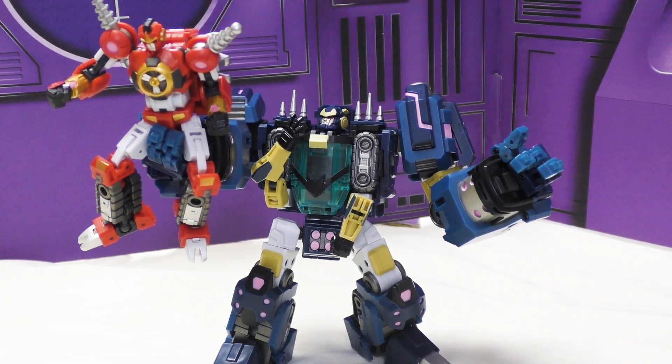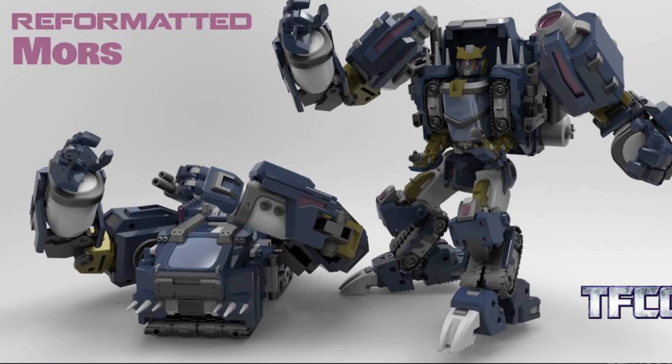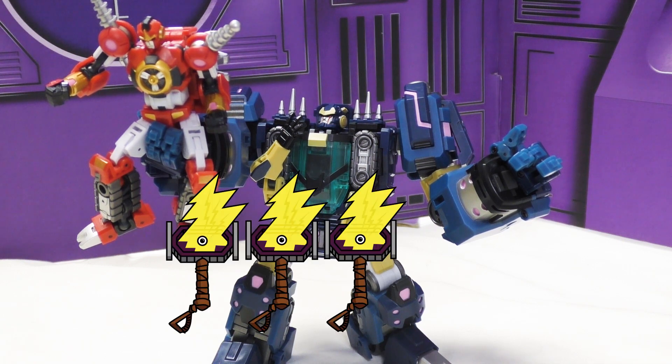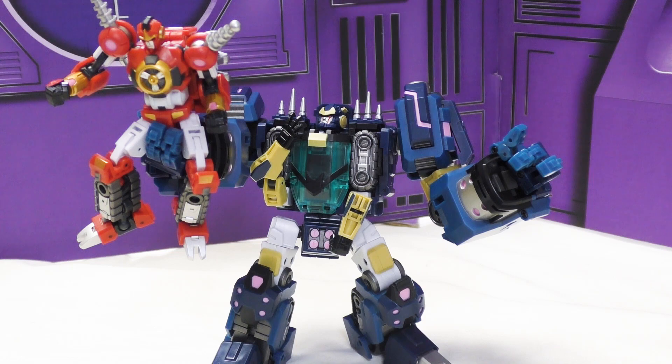I haven't settled on a score yet, so I'll talk through it. I like his paint and the general color breakup - all the blues, the silver, the sort of beige-yellow, the silver highlights. There's a lot of paint here and it looks really nice. Some articulation is a little stiff but it all works. I similarly don't care about the combiner aspect. Vehicle mode doesn't look good, probably compromised by the combiner, but I'm not sure what they could have done given his robot mode design. I'd give him three and three-quarters.